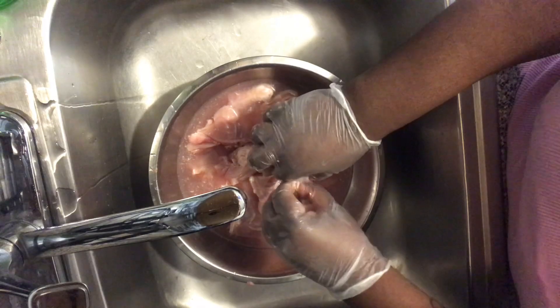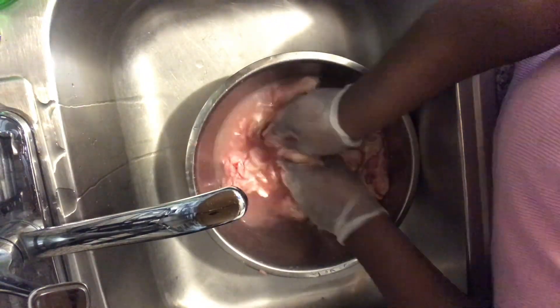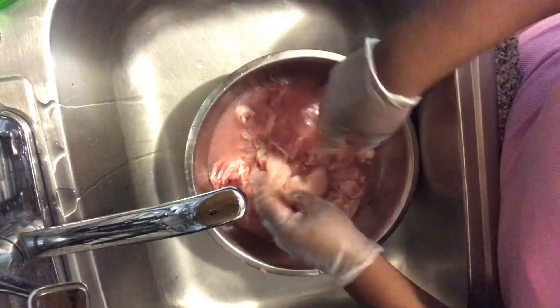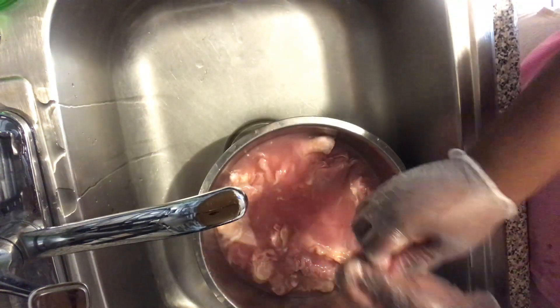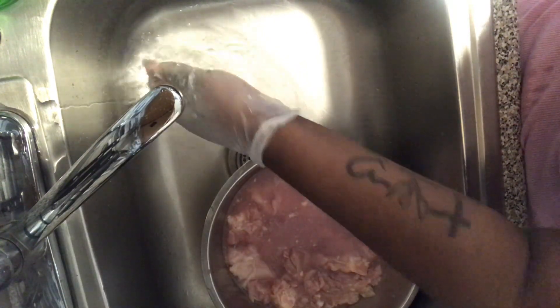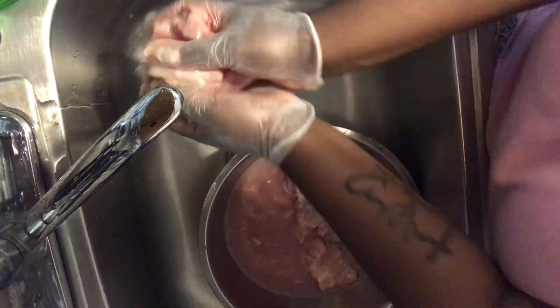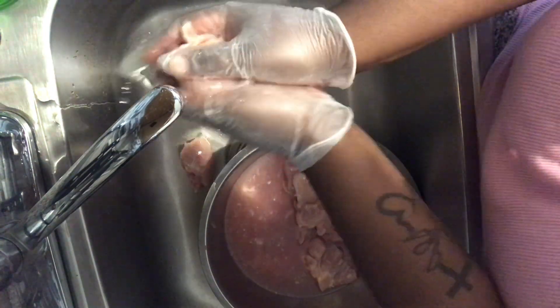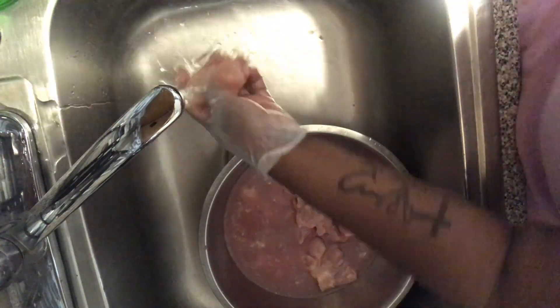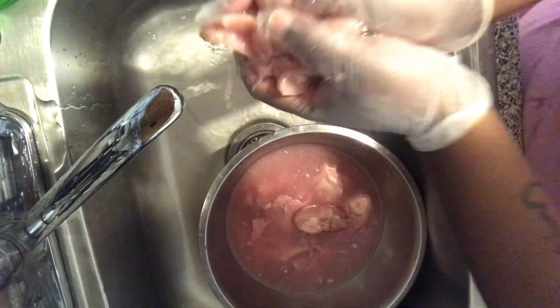I'm just going through the chicken right now making sure that everything I don't want is coming off in that water. Here's what it looks like — I changed my gloves. I want the water cold, so I'm rinsing off this chicken with some cold water, getting the rest of the bone fragments off and removing any excess fat. Like, why would you want to eat that?